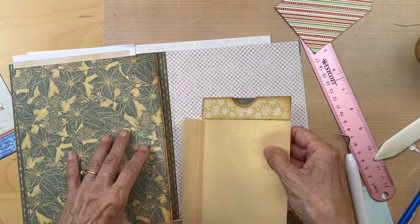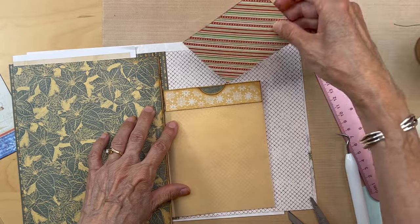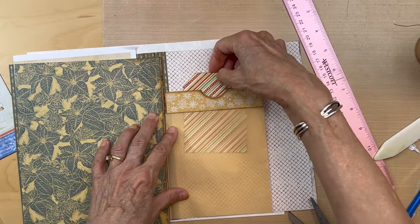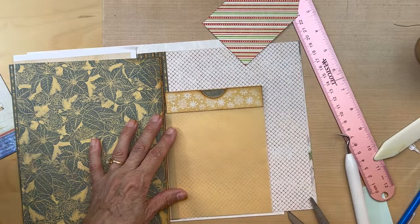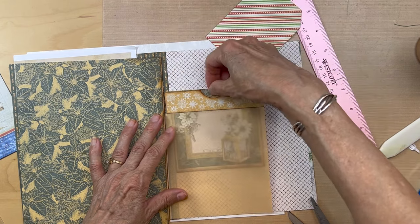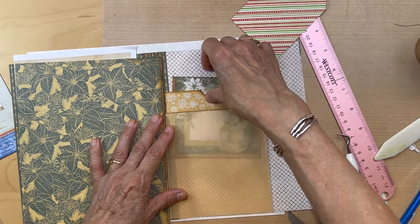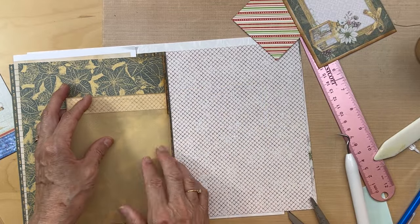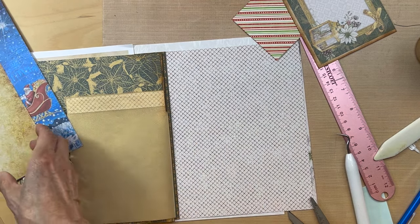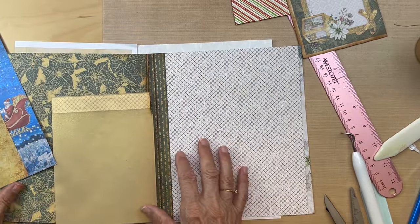I'm going to put a little bit of glue in between those to close off this top pocket and then we'll have a place to put a card or something in here, and you'll be able to see through the vellum. So you have a card like this and you can actually see through it - that might be pretty. So that's going to go here, and then I also have the bag and this paper from the collection.